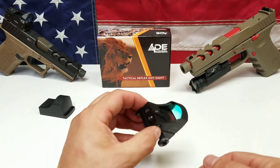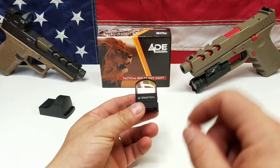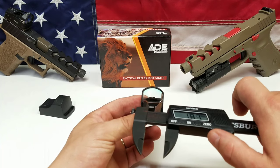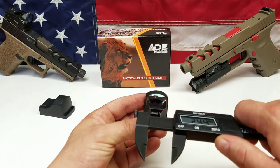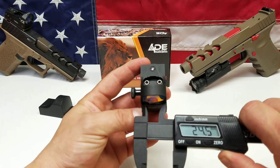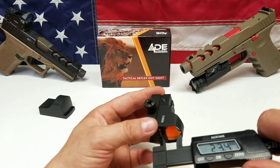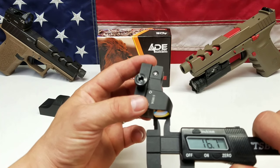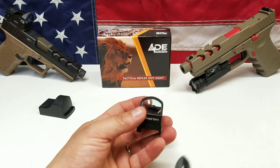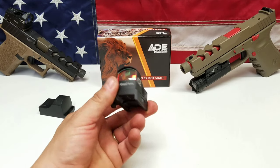Let's check the lens. They claim it's 20–25 millimeters wide by 16 millimeters high, so we'll get the calipers out — we're zeroed. Let's see what we get. It's reading 24.5 millimeters, so if you round that up it would be 25. Checking height — it's reading 16.7 millimeters. So it's not quite as wide as claimed, but it is taller than claimed. Per square millimeters you're getting roughly the same area.